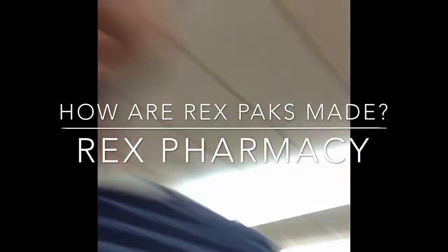Hey guys, it's Frank Grizzo and we're up here at Rex Pharmacy. We've had a lot of questions about Rex Packs and how exactly they work, and if you haven't seen this thing run yet, it's very, very cool. So check this out.